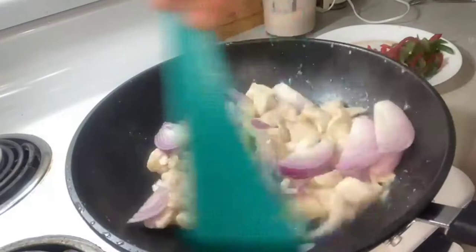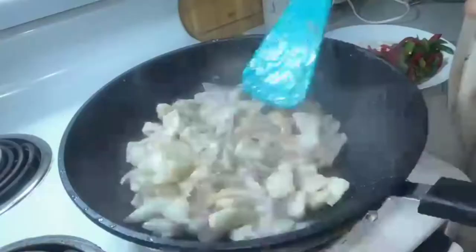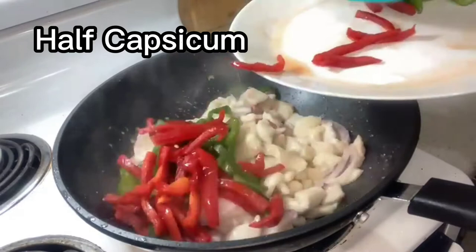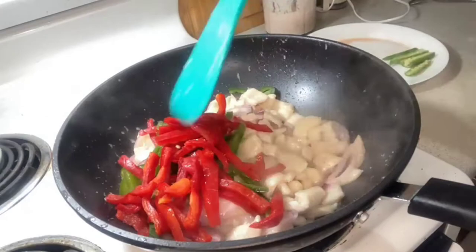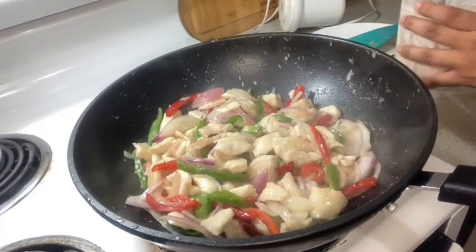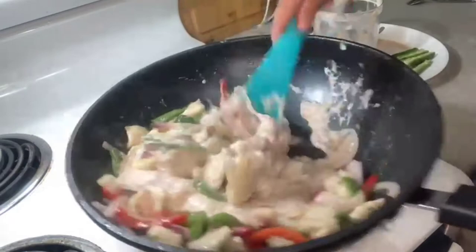Another sliced onion goes in. The first onion we used was blended, so this onion stays in and gives a nice crunch when eating. I've got half a capsicum — I ended up using a quarter of green capsicum and a quarter of red capsicum. You can use whichever capsicum you like, or even skip it, but in the original recipe capsicum does go in.